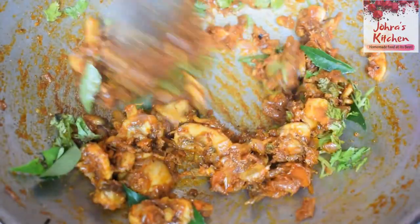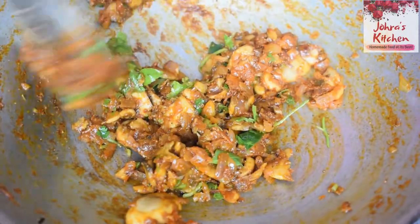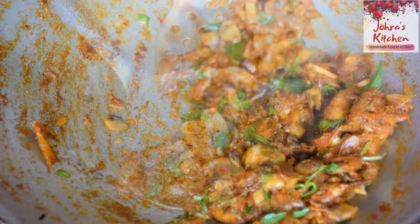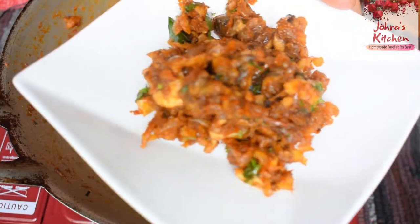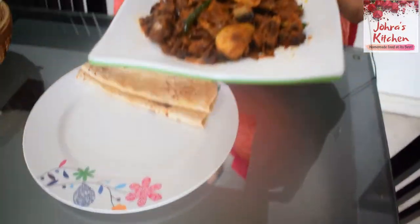The pepper mushroom is ready to cook. This goes great with white rice, soy sauce, and curd.